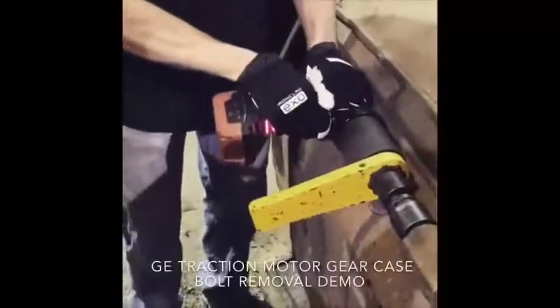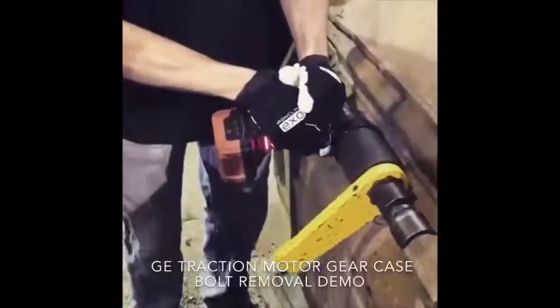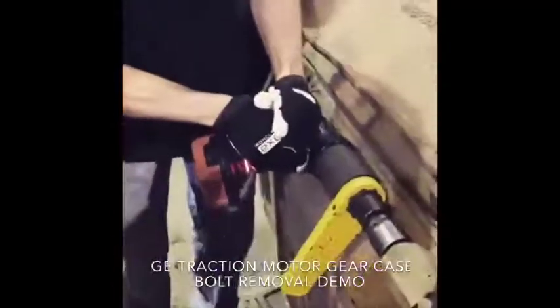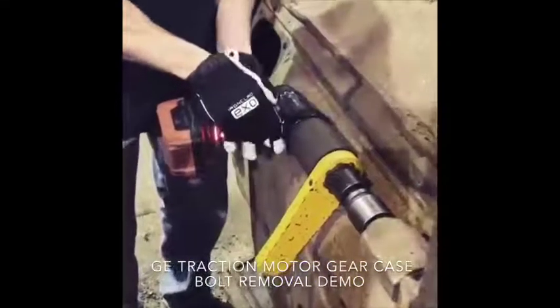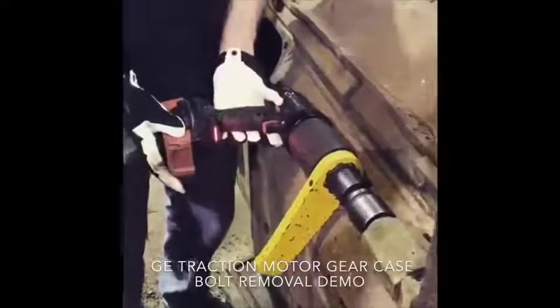Here it is. I'll open it up. See, it takes it out pretty good too. And it ain't even turned up — I've only got it at 1,500.